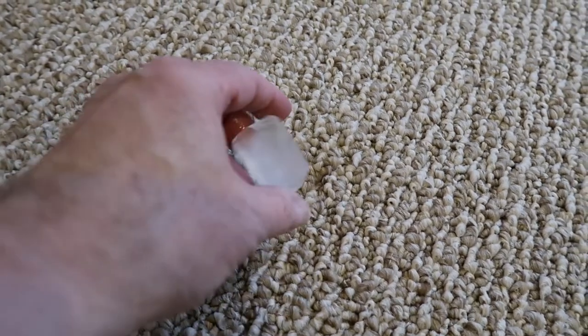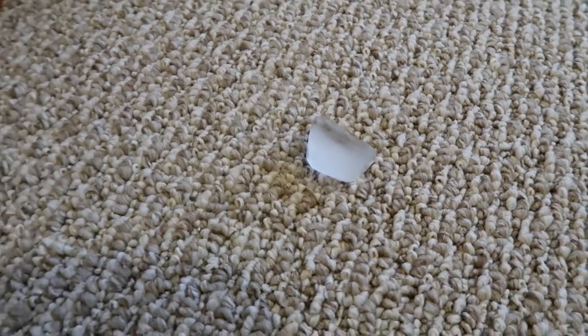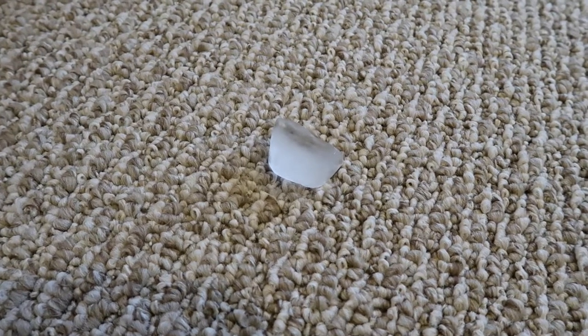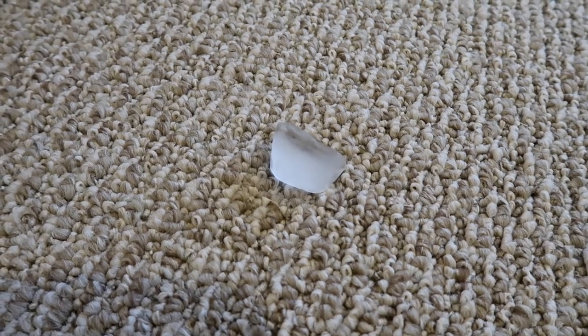We're going to tackle this one first with the ice cube method. We're going to put the ice cube there, let it melt overnight, and then we'll attack it in the morning.